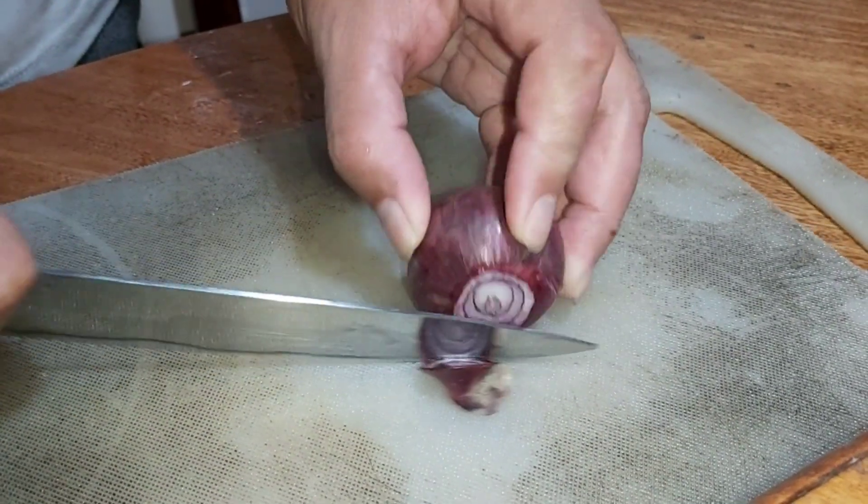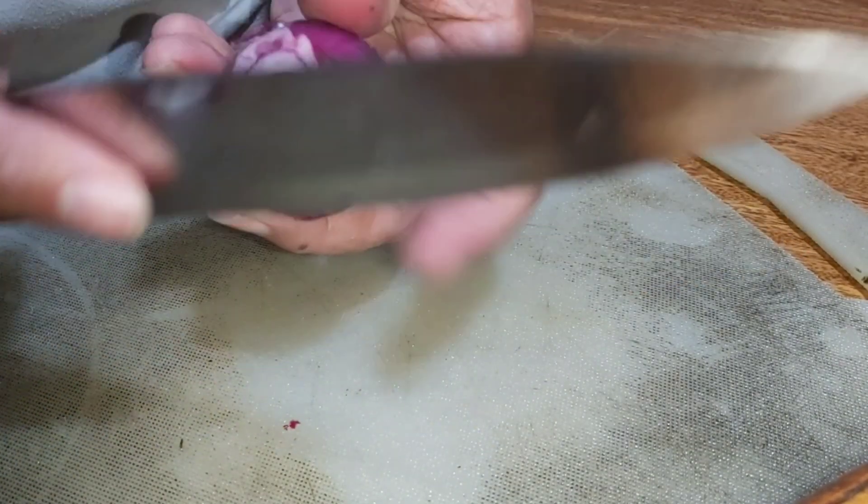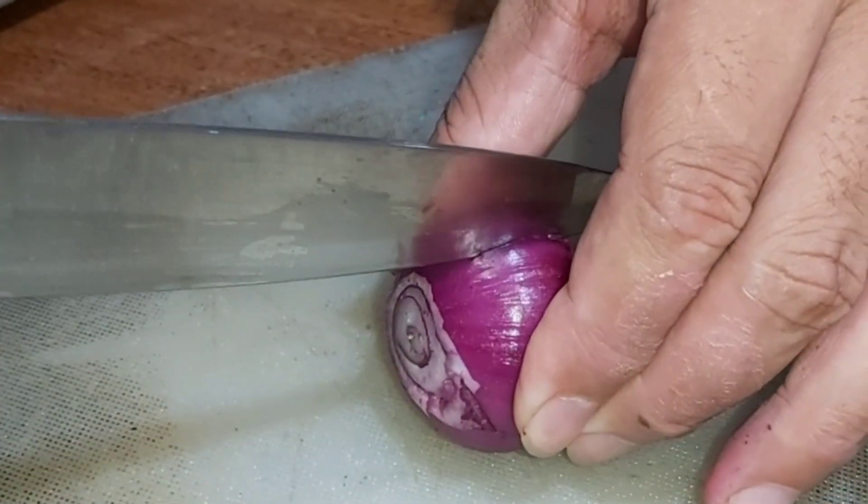First, we remove the head of the onion and then we peel off the skin. Then we split the onion in half.